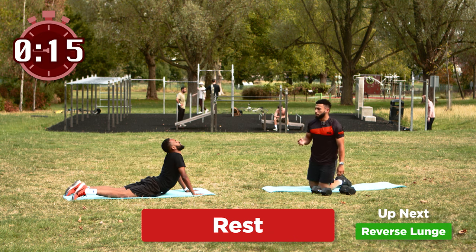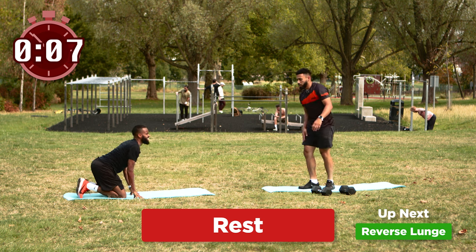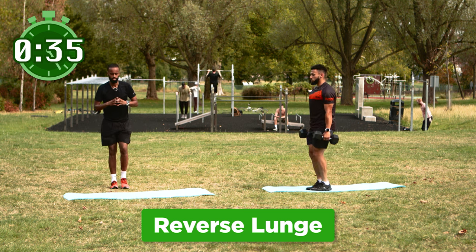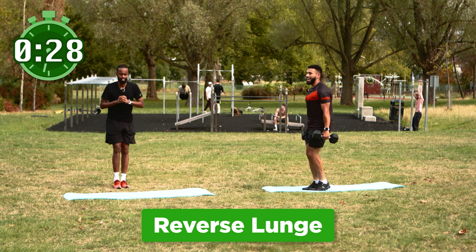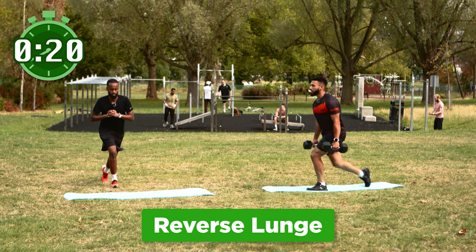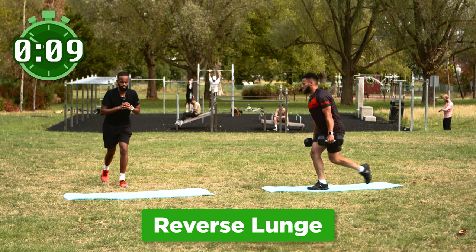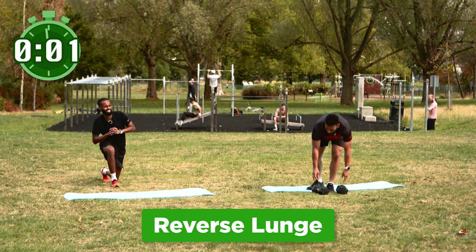We've got two more exercises to go, I'm dripping and Sully's dripping. We're going to go up to our reverse lunges — let's go. Work those quads. In three, two and one — reverse lunges, stay nice and upright again, nice deep stretch as you step back. We're on the last two exercises of this 12-minute routine that you can do anywhere, any time — except on a bus. Keep going Sully, keep going back home — fantastic work. You're going to thank yourself so much after doing this. Quads are burning — and time, perfect.